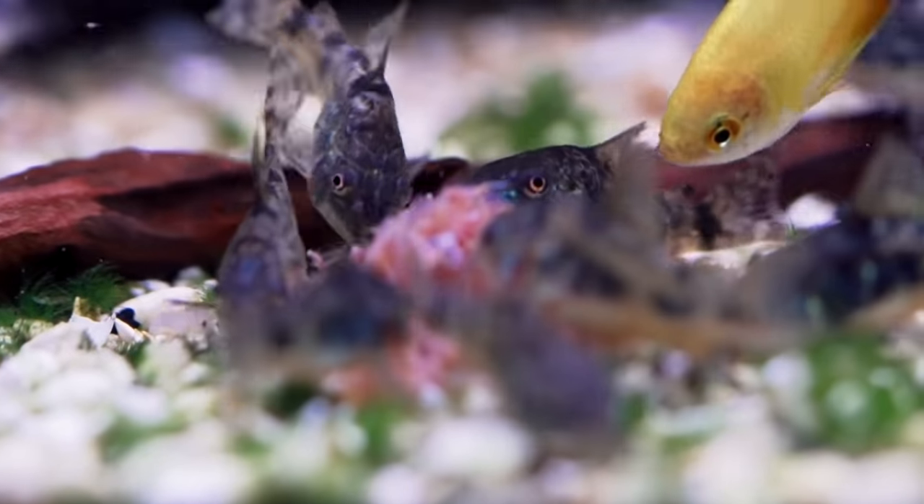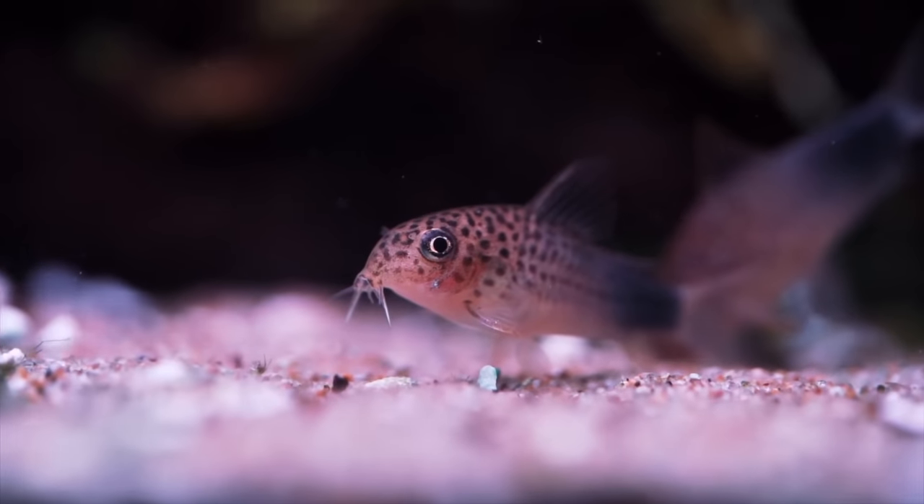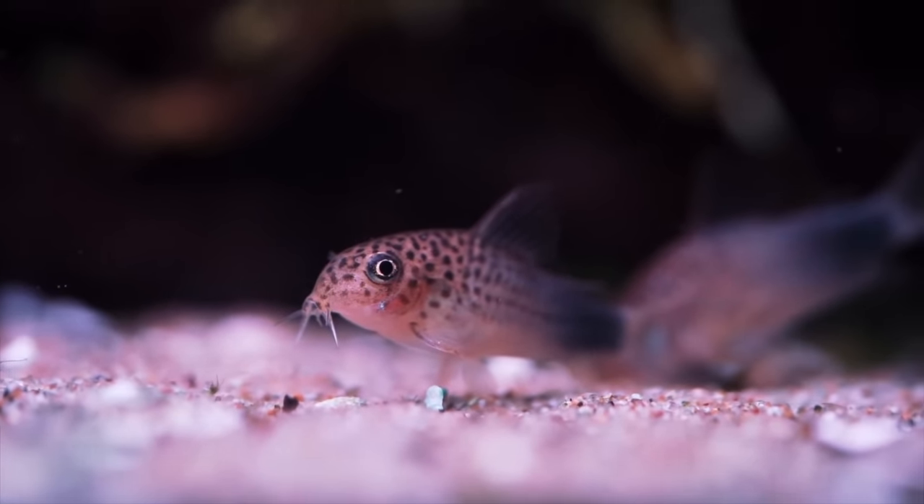Corydoras love eating worms of all kinds. They're not really picky — live, frozen, prepared wafers, sinking foods, and Repashy gel food is definitely one of their favorites.